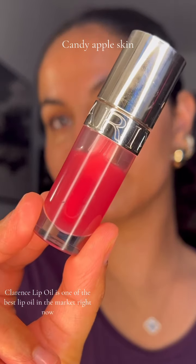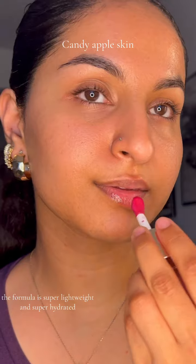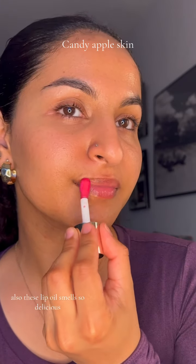Clearance lip oil is one of the best lip oils in the market right now. The formula is super lightweight and super hydrating. Also, these lip oils smell so delicious.